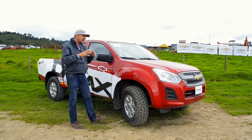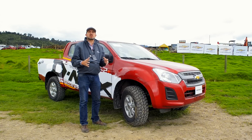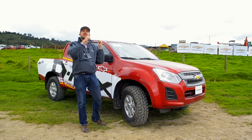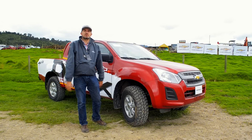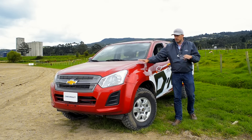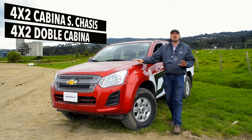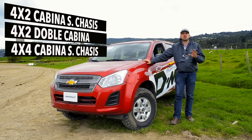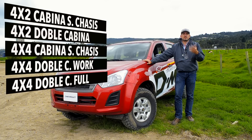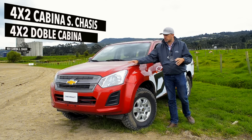Although it may appear like a facelift, there are many new features in this pickup that we are going to get to know in more detail. Join me to get to know the new D-MAX 2019. The D-MAX this time comes directly from Ecuador. There are interesting changes — it is going to arrive in 5 versions: 2 versions 4x2 and 3 versions 4x4.